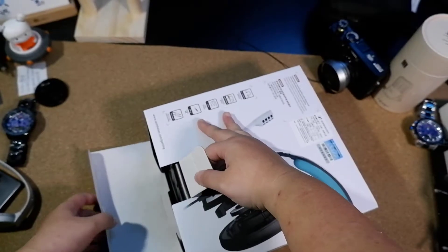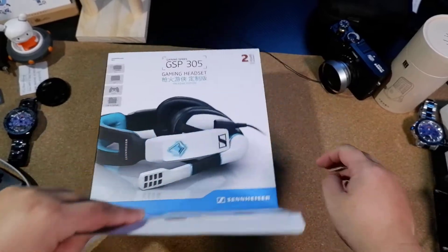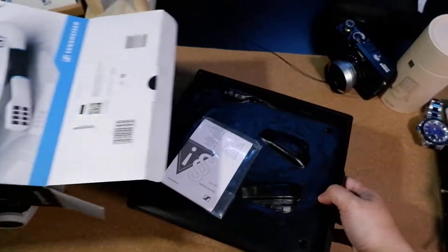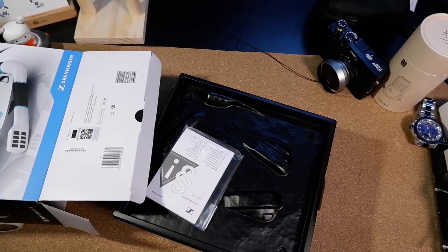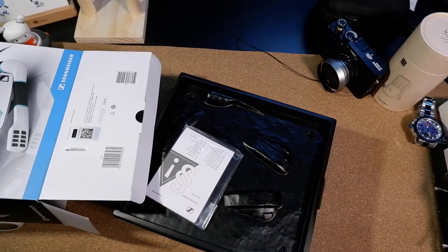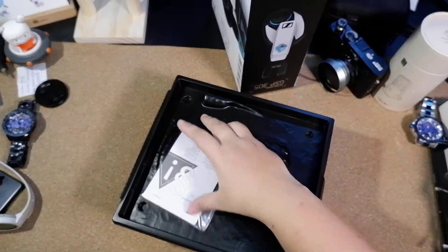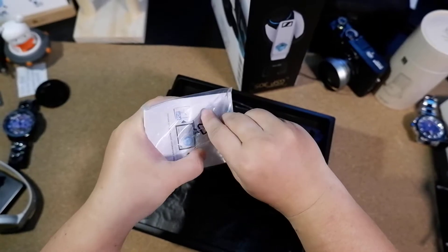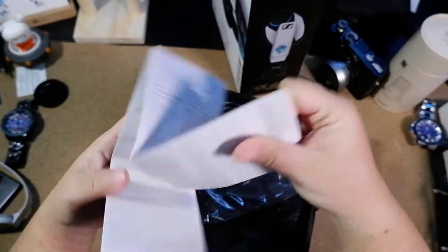I just need to open a little room, open your room around the bar body so that you can get the instruction book. This is the English language.